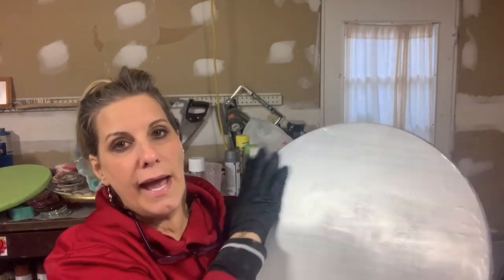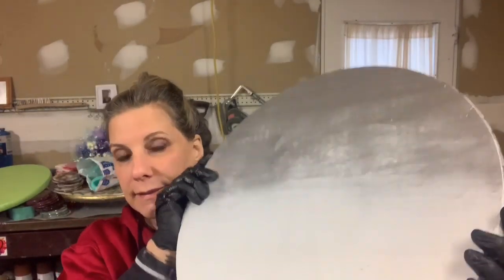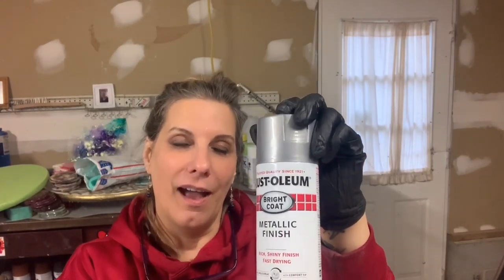So I used gray, although it looks silver. I don't know why it looks so silver, but it does. White bottom. Maybe it is silver — it is rich, shiny, metallic finish. Okay, it's silver, not gray.